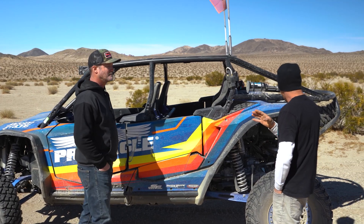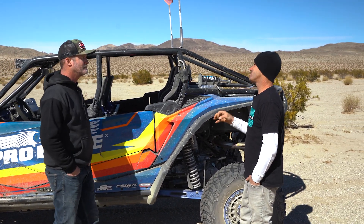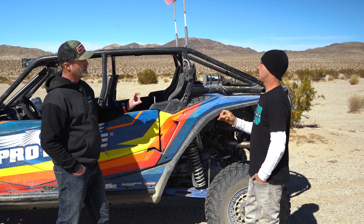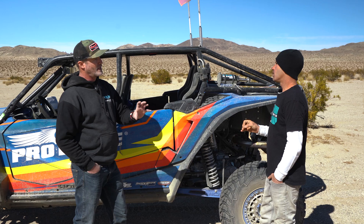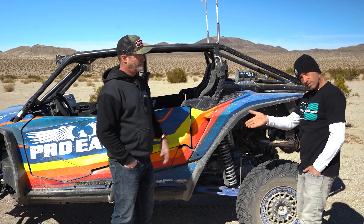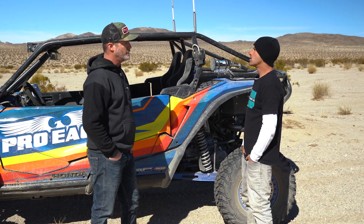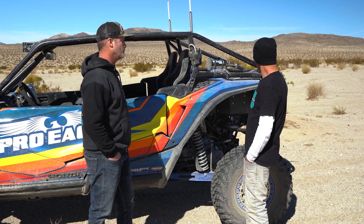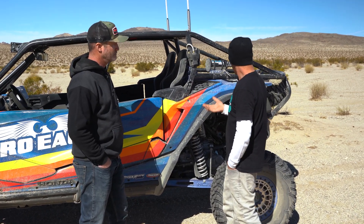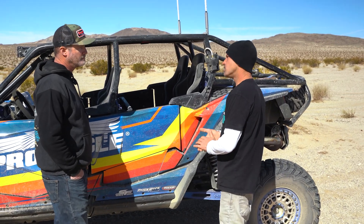Circling back to the turbo kit — the Jackson Racing kit does not support an aftermarket exhaust. It still runs the factory exhaust. They are working on a tune for aftermarket exhaust since it's a popular request, but right now it's factory exhaust only. So the turbo runs with your factory exhaust for now.